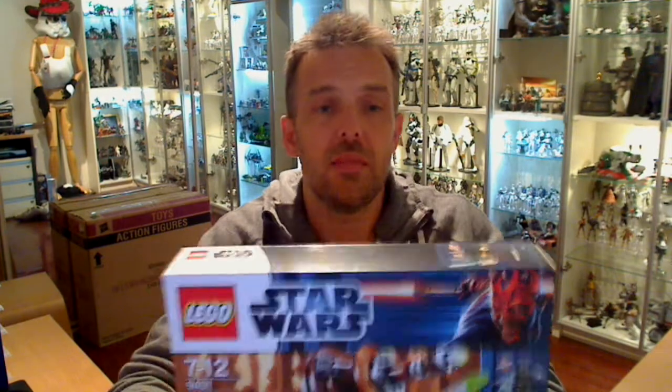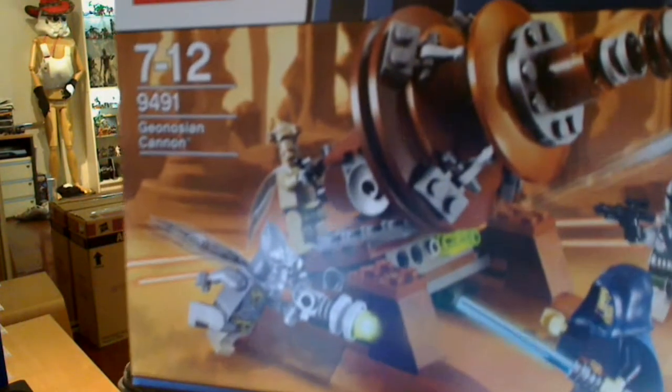Aloha Star Wars fans, FlyGuy from FlyGuy.net here with another widescreen review. Hopefully you're enjoying these on another level. This time it's set 9491. Let me zoom in and I'll give you the usual high def close up.